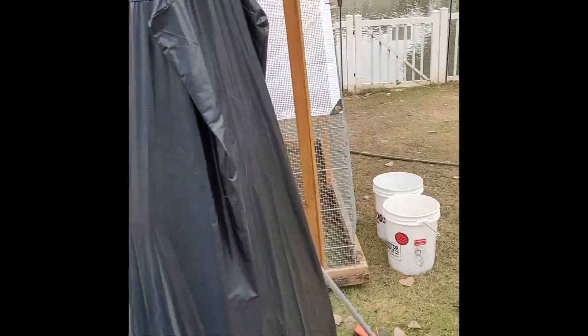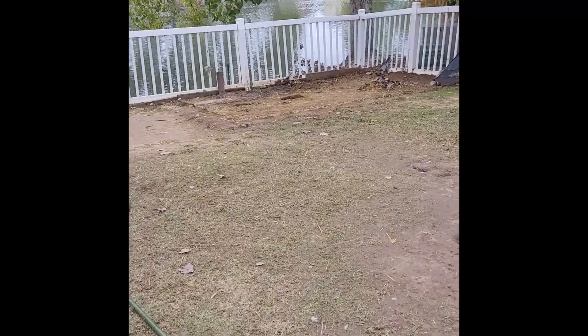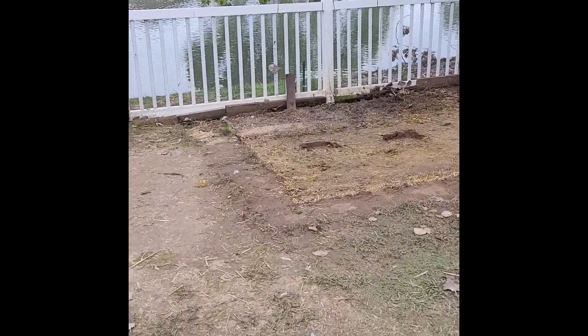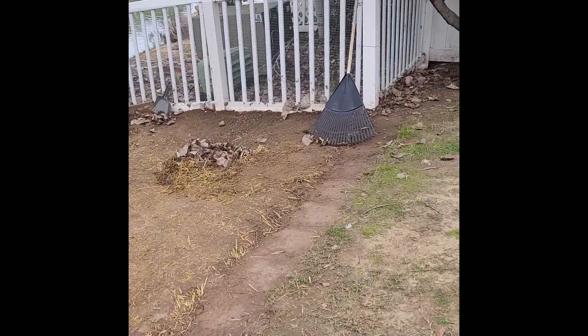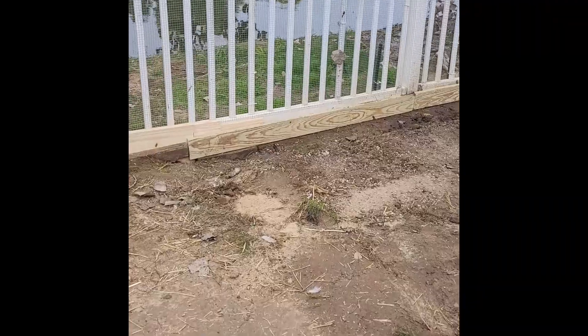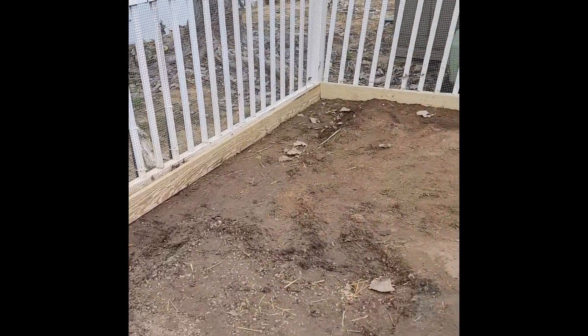Here is our duck house temporarily on our patio. The ducks were moved for one to two days while the whole coop was relocated so they would be safe during the renovation. We then cleaned up by getting rid of all the straw and whatever else was there.